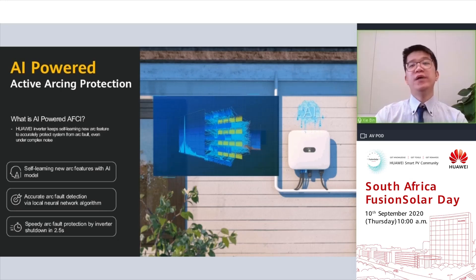To address this challenge, Huawei has introduced AI-powered active arcing protection. With the AI brain inside, the Huawei inverter continuously self-learns new arcing features, and when real potential arcing occurs, its local neural network algorithm can accurately detect and judge whether it is real or fake arcing. If it is real arcing, the inverter will shut down immediately. The entire process from detection to judgement to shutdown takes only around 400 milliseconds, well within the 2.5-second international standard requirement.